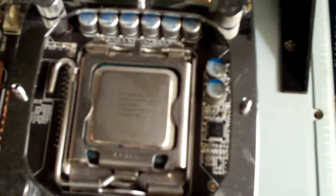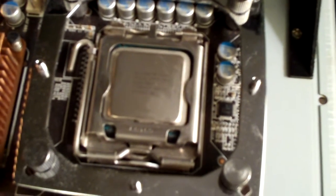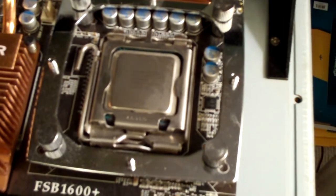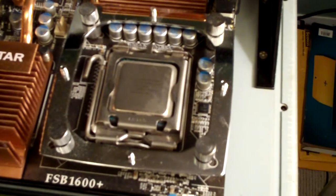Okay, now your CPU should be fully cleaned. You just want to wait a second as it evaporates, and then your CPU is clean and ready to apply your new thermal paste. You can also do this on GPUs and heat sinks.